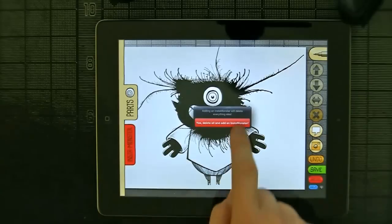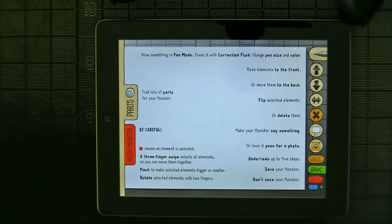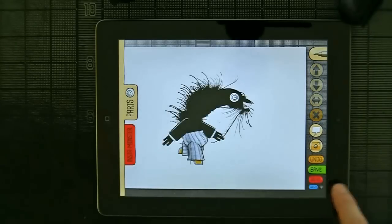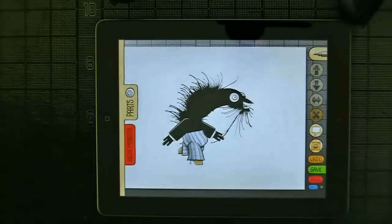If you ever get stuck, you can always press the blue help button down here and it brings up the help interface that explains everything pretty concisely. If you're a fan of legal copy, press the little i button and scroll through all of it. And that is the Monster app in its current incarnation. I hope you'll download it and play with it — I hope to see your monsters on the Tumblr gallery, on Facebook, or on Twitter. Thank you so much.